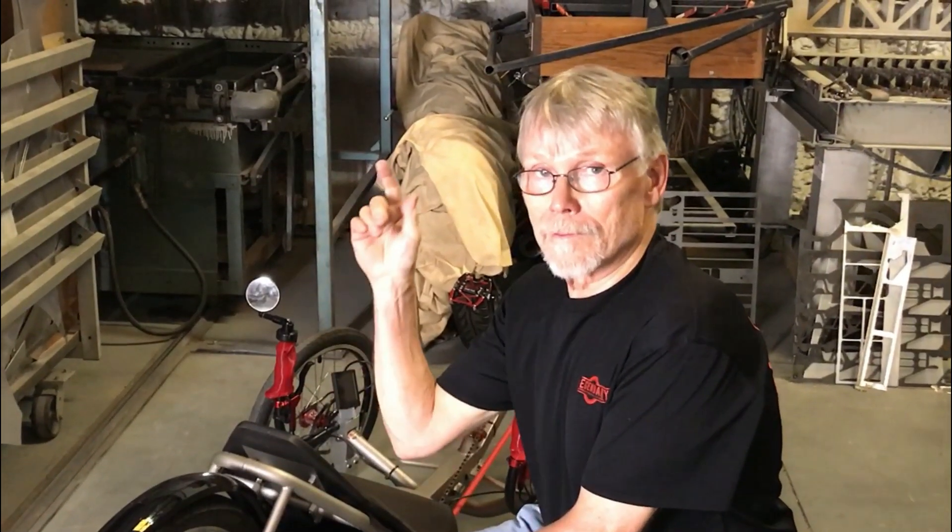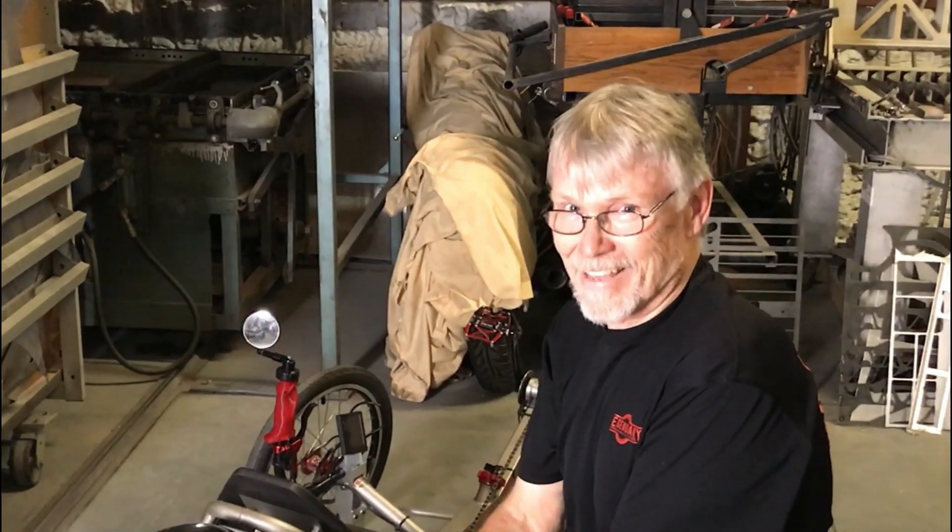Well, this is Dave Aschenbrenner — thanks for stopping out to my shop. You know what to do if you need to know — put it in below. Thank you.